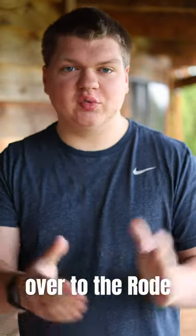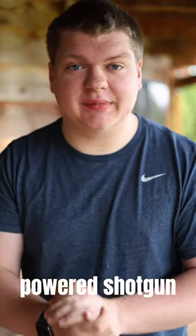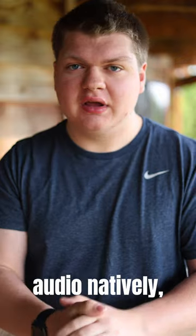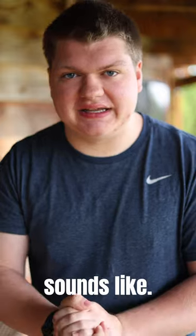Okay, now we're switched over to the Rode NTG4+. As I said earlier, this is a battery-powered shotgun microphone. Now, the Canon R8 doesn't record in super high-quality audio natively, but it is still 16-bit AAC. So this is what that sounds like.